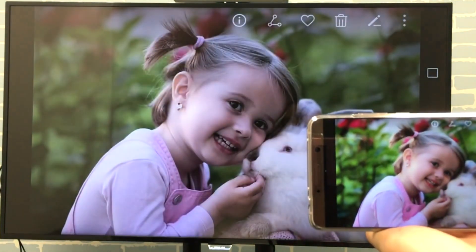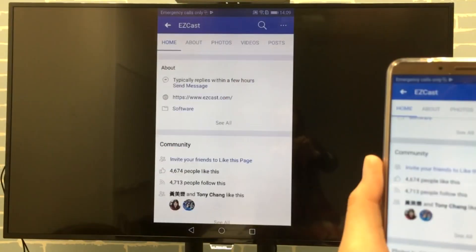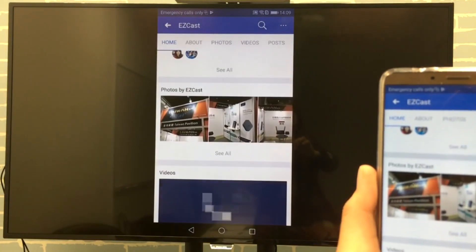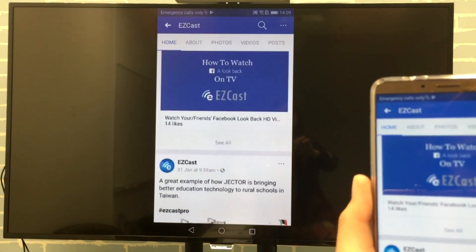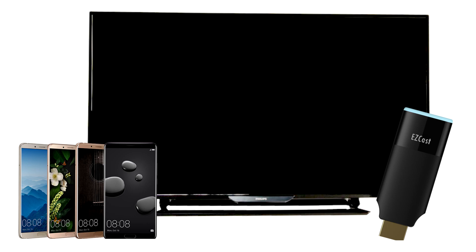Your enjoyment of your Android phone will not be restricted by the phone screen anymore, because you will be able to surf the internet, watch videos, and play games on the big screen in your living room. To get you started, you'll need your Android smartphone, an HDTV, and most importantly an EZcast dongle, which acts as a wireless Miracast receiver.